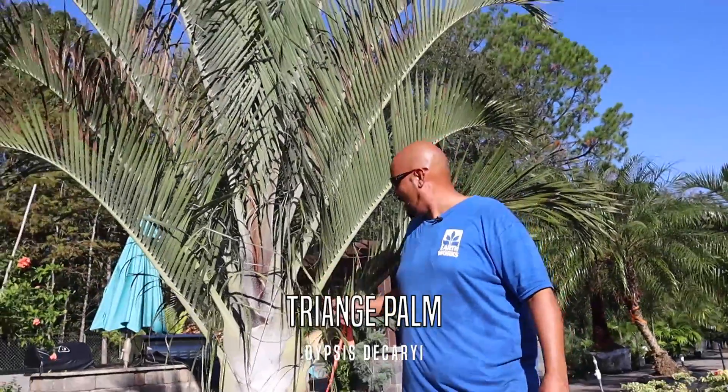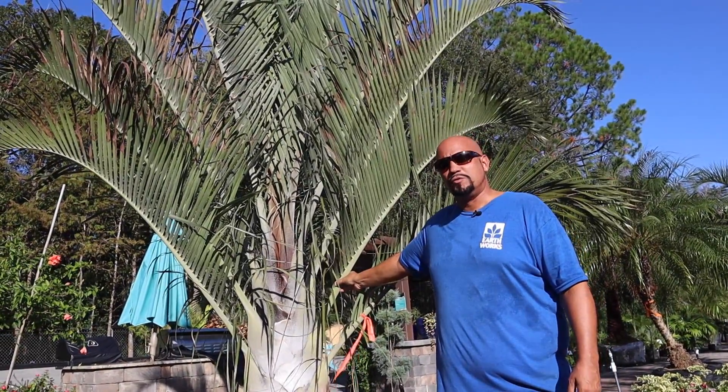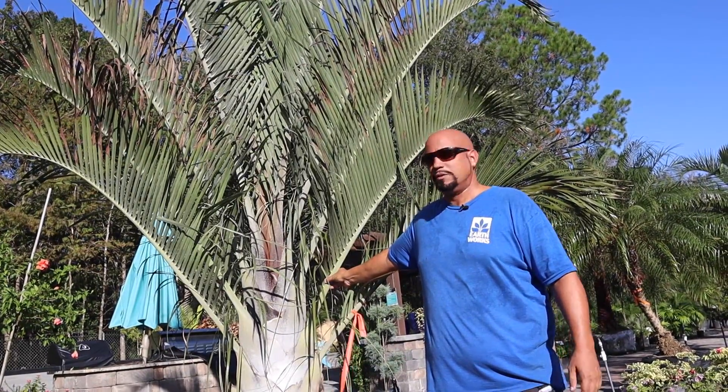Good morning. David here with the triangle palm, botanical name Dipsis dicarii — another wonderful specimen, native to the wonderful country and island of Madagascar, as well as many other fabulous palms.